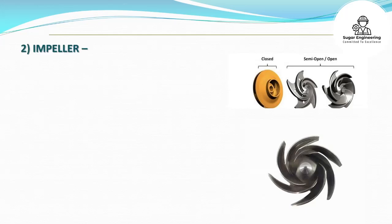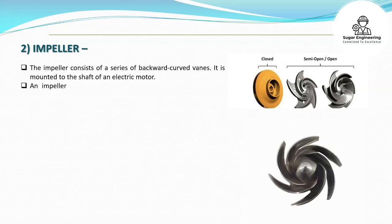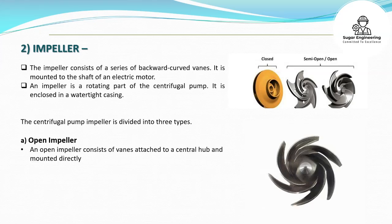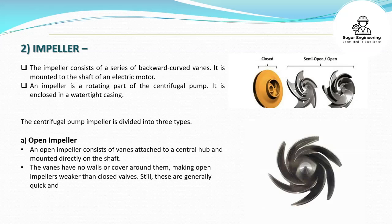Impeller. The impeller consists of a series of backward curved vanes. It is mounted to the shaft of an electric motor. An impeller is a rotating part of the centrifugal pump, enclosed in a watertight casing. The centrifugal pump impeller is divided into three types. An open impeller consists of vanes attached to a central hub and mounted directly on the shaft. The vanes have no walls or cover around them, making open impellers weaker than closed valves, but they are generally quick and easy to clean and repair.